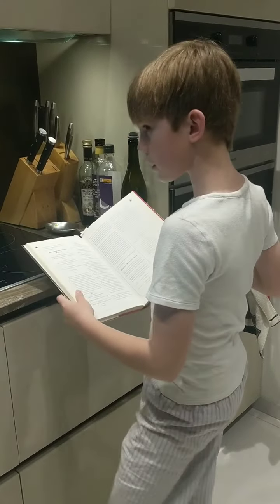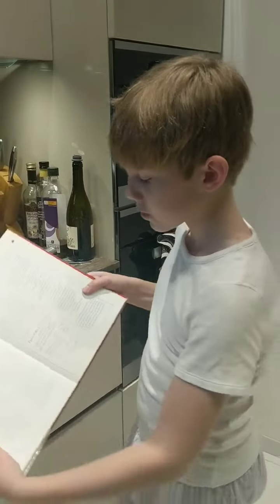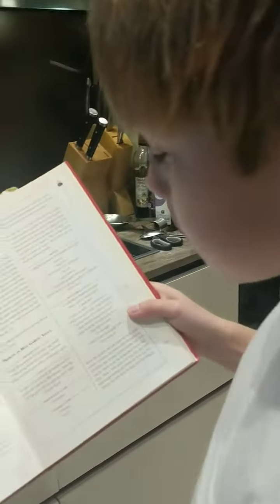Well hello there. Today on King Chadwick's cooking show we have the prawns in hot garlic sauce.